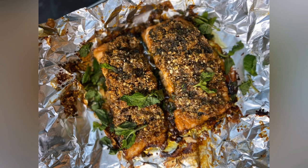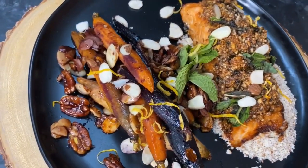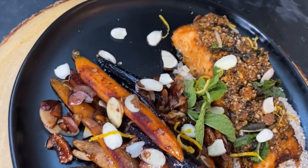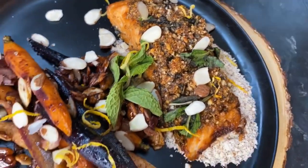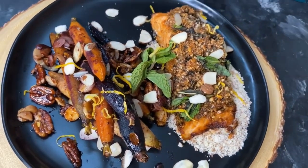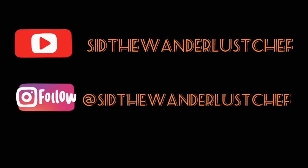I hope you like this recipe — it's quick and simple. Please don't forget to like, subscribe, and comment on my video, and please share it with your close friends and family as well. Thank you so much, I really appreciate you watching!